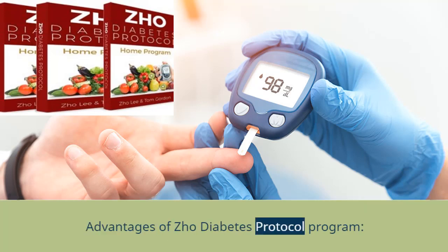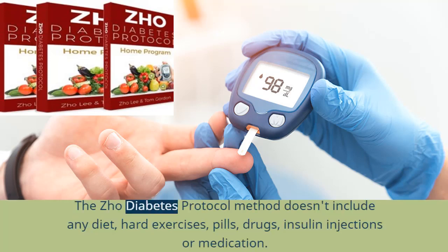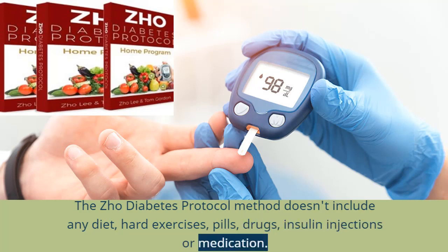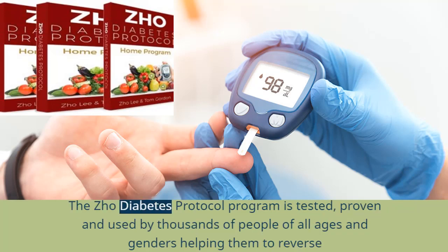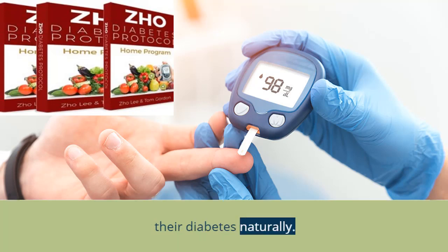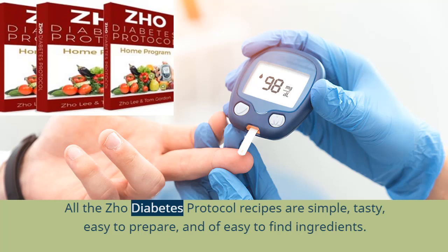Advantages of Joe Diabetes Protocol program: The method doesn't include any strict diet, hard exercises, pills, drugs, insulin injections, or medication. There are no side effects — all methods used are 100% natural and safe. The program is tested, proven, and used by thousands of people of all ages and genders, helping them reverse their diabetes naturally. All recipes are simple, tasty, easy to prepare, and use easy-to-find ingredients.